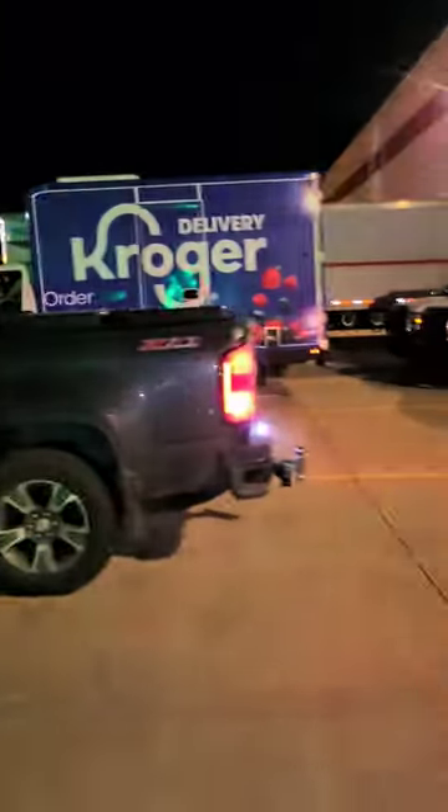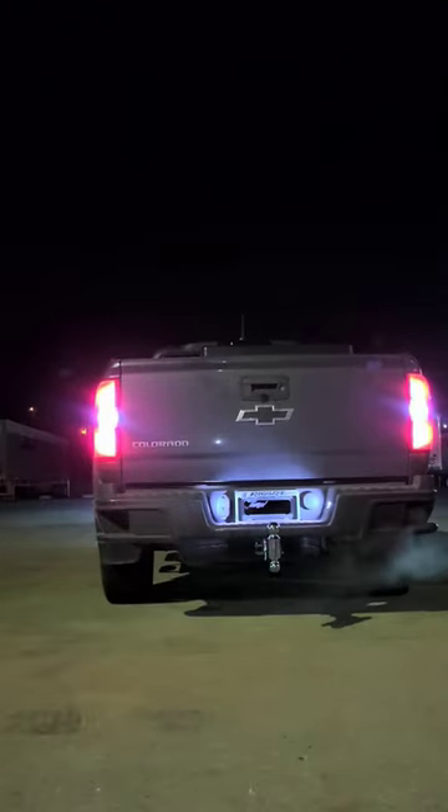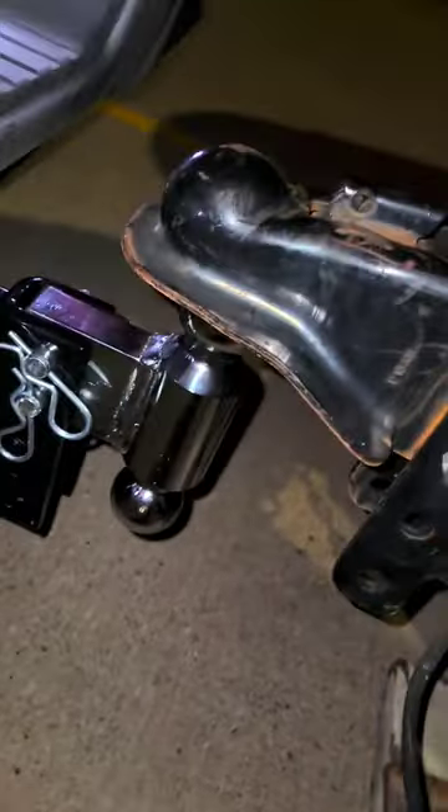All right, we got our truck and we've got our big trailer that we're going to tow. Now we're backing up into the trailer. It does not matter how many times you have to do it to get it right. I'm going to drop this bad boy down — we don't even need to move it because we're right on it.